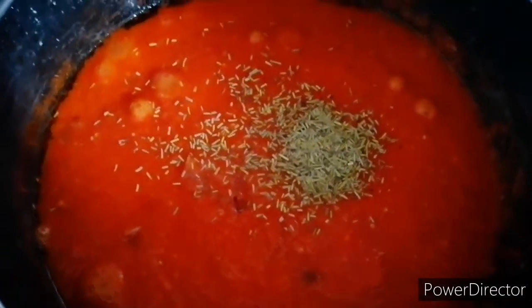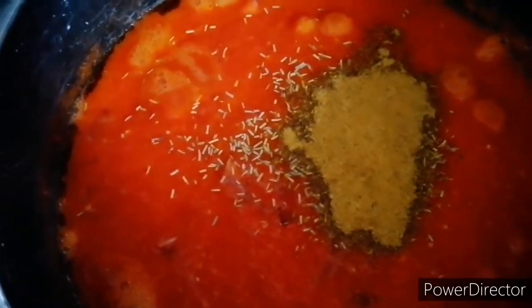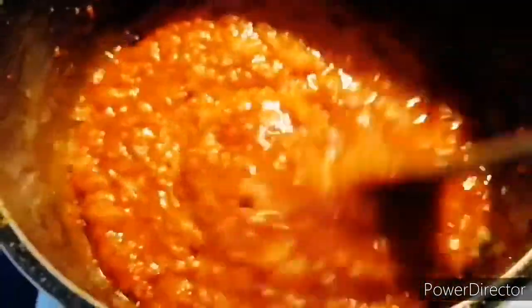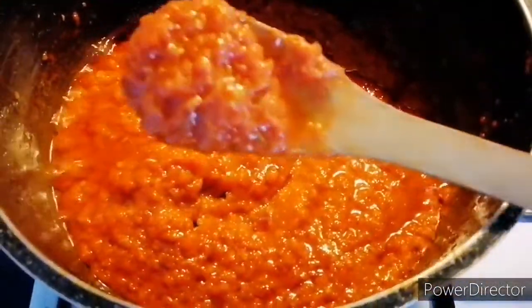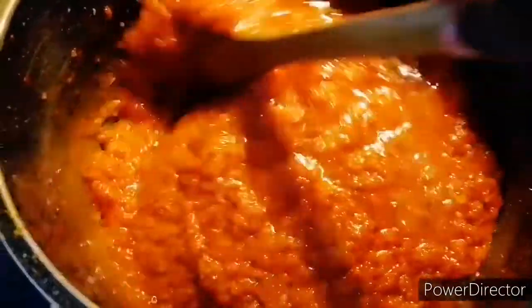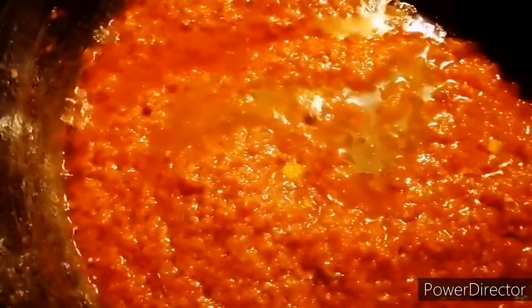I'm adding ginger and garlic — those are the spices I'm using. Ginger and garlic — you mix them together. So guys, it has already dried as you can see — I left it for about 7 minutes for it to dry like that. It's already dry and it's okay right now guys. So I add the fish water.